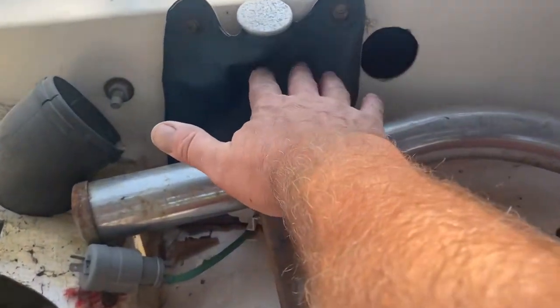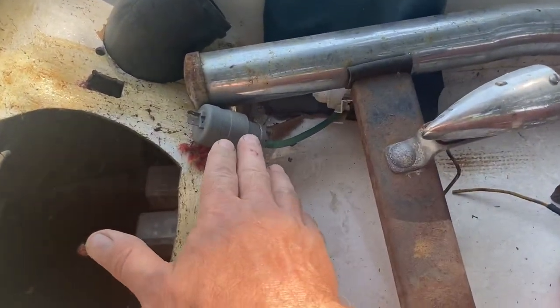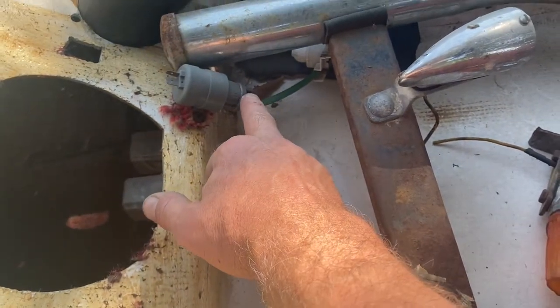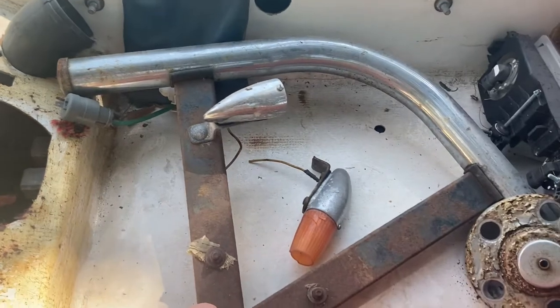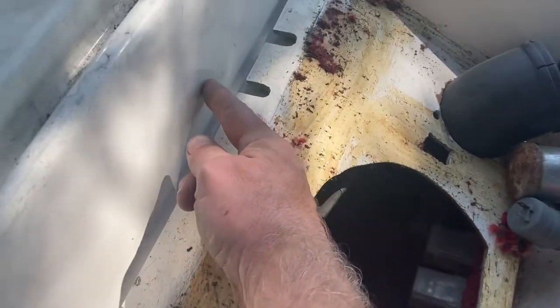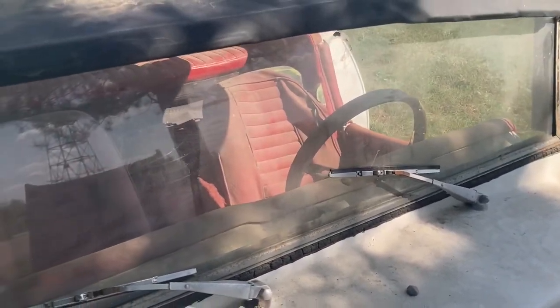Quick look from the other side — we've got the old bag of washer fluid there and a washer pump. It has a hose going from the bag, but then it goes no further, so it just squirts on the bottom there. I imagine it's supposed to go through that hole and up to that jet to squirt your windshield.